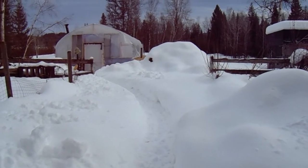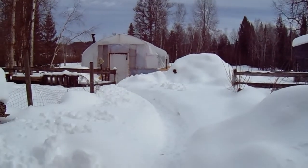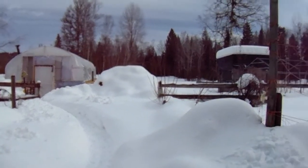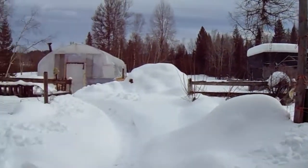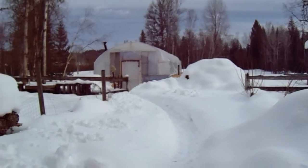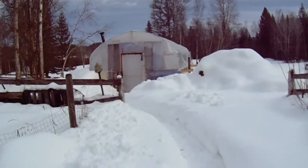Hi everyone, just giving you an update on the greenhouse. As you can see we have quite a bit of snow, which is lovely, but it's going to be quite interesting when it thaws. So I'm going to take you inside the greenhouse.